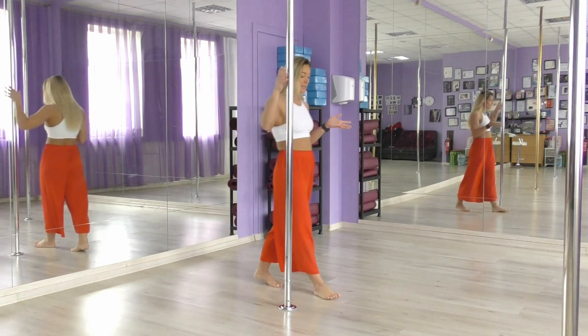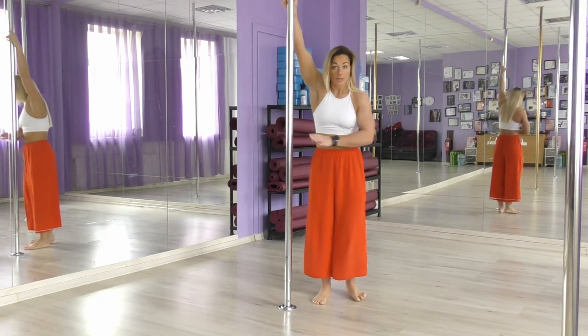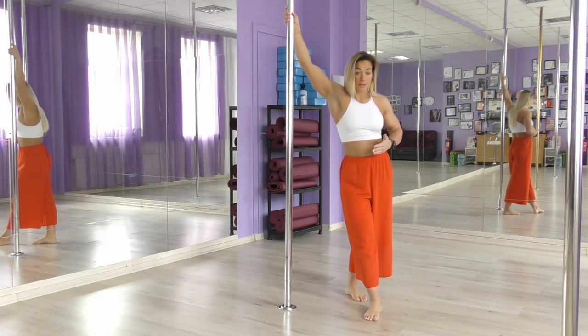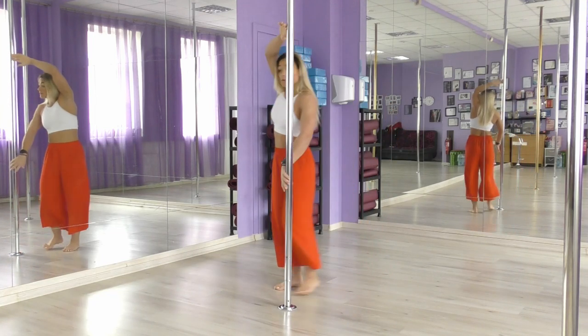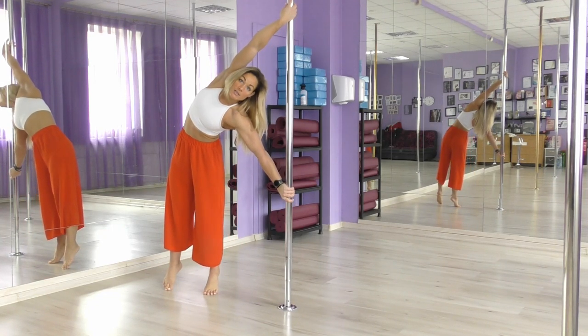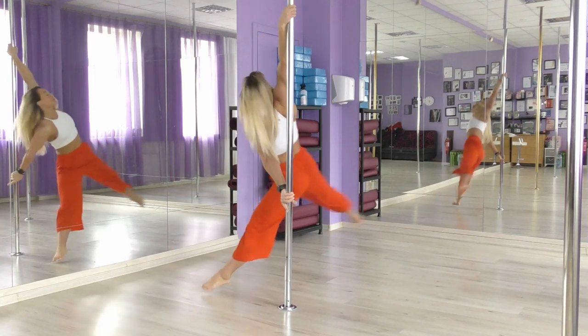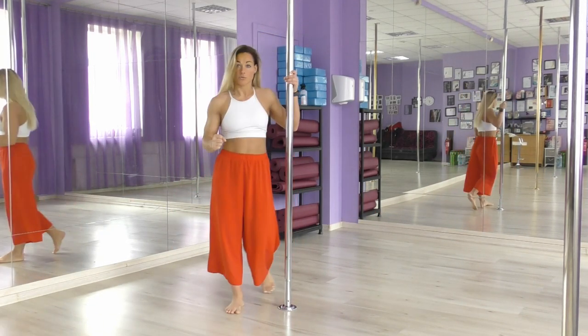These two spins — the chair spin and the reverse spin — are a combination that leads into the reverse grab spin. Practice push and pull, make big powerful spins, and train yourself to keep and hold the distance strong to make your spins safe, secure, and strong.